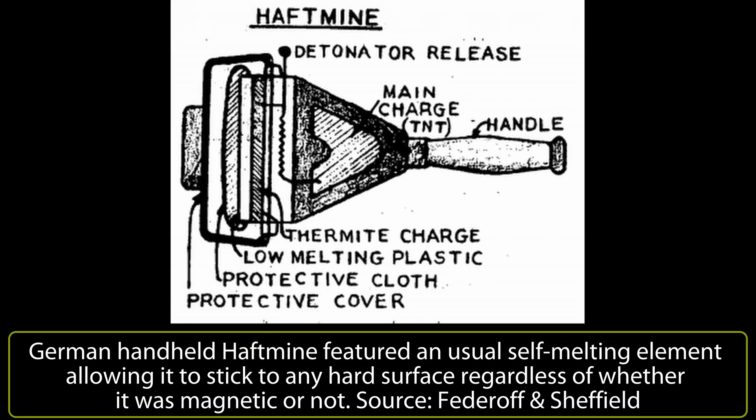Another variation for a hand-placed sticky charge from the Germans was more complex than just an adhesive-impregnated fabric. This version featured the same sort of thin protective cover but with a detonator as part of the sticky process. Once the detonator was pulled, it would create an exothermic reaction melting the plastic on the face to make it sticky. It was, at this point, live — so it had to be applied or discarded as it would then blow up. No known use of this particular device or live examples are known.